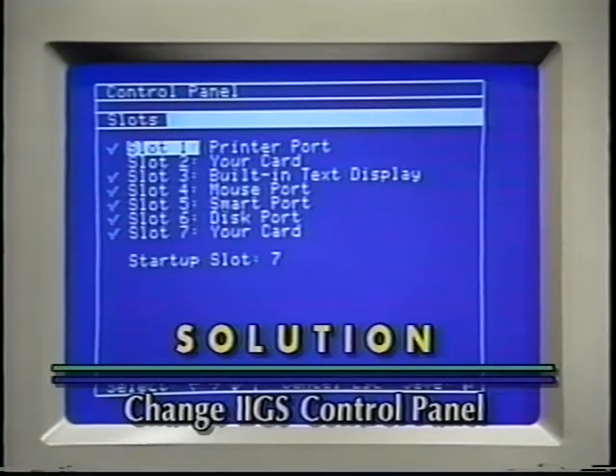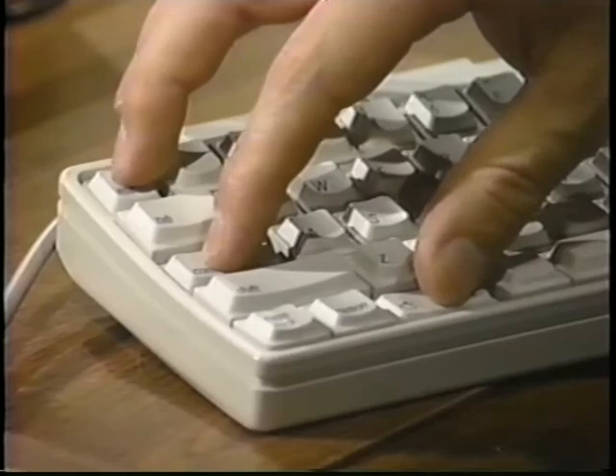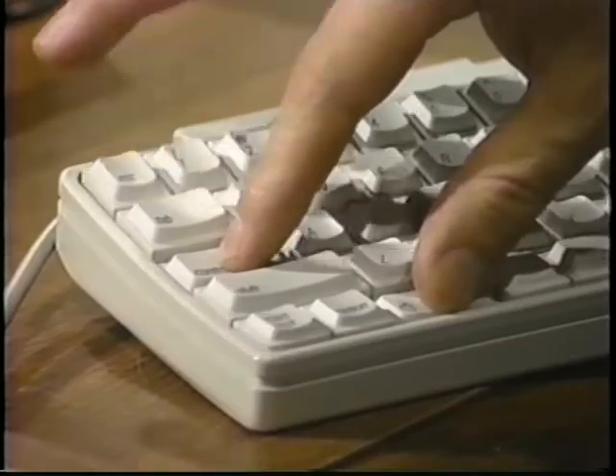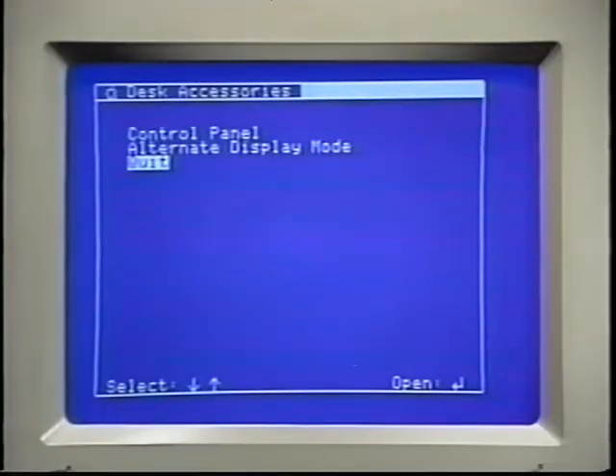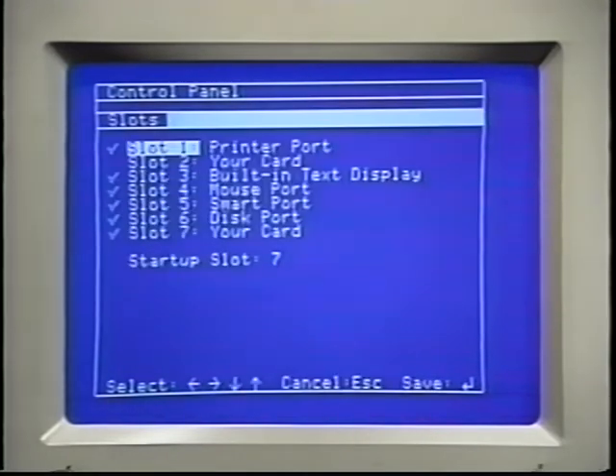If you have a 2GS, check your control panel. The 2GS control panel is a built-in program which allows you to change many things about the way the computer operates. To get to the control panel, press Apple-Control-Escape — that is, hold down the Apple and Control keys while you press and release Escape. This screen should appear. Now use the up or down arrow keys to choose the control panel and press Return. Again, use the up or down keys, this time choosing Slots, and press Return to display the slots screen. The slot screen is used to tell the 2GS which slots contain cards and which should be mapped to the back panel of the 2GS. For instance, you cannot use a card in slot 2 and the modem port at the same time.